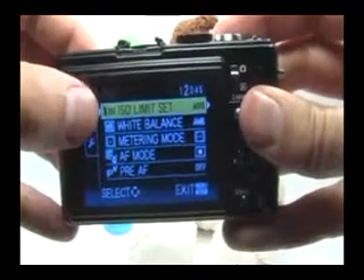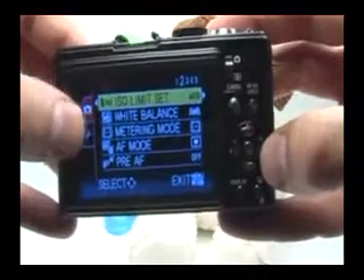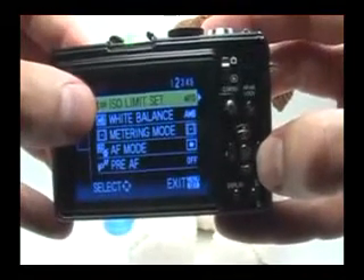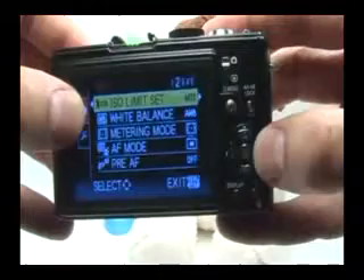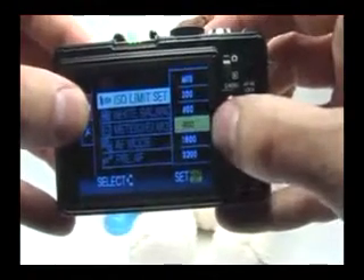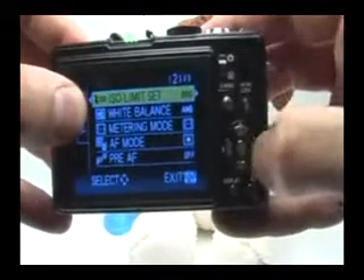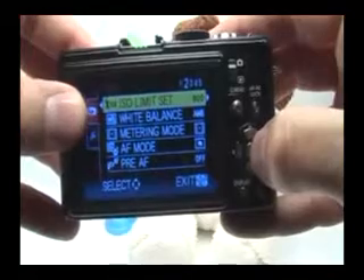In order to select an item, I actually have to press the right arrow button, not the set button. So if I want to set the ISO limit, for example, I'll just press the right navigation button and then go down to set a maximum of 800 ISO, for example. Then press set. Then I can just press set again to escape from the menu.